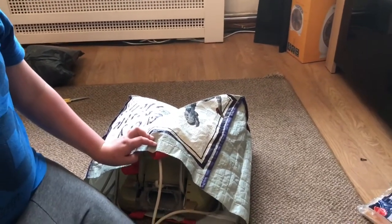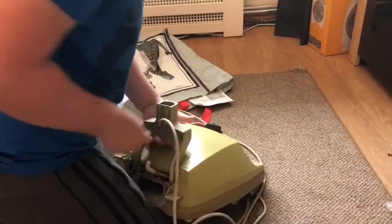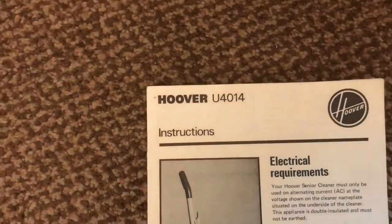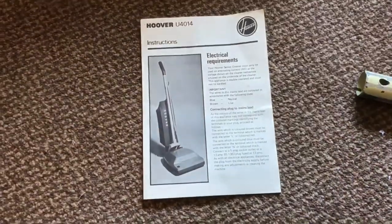The shaking back one — yeah, we'll get around to it. Where's the manual? That's how it should look. This is a U4014, the shaking back — aka the shaking back vacuum.